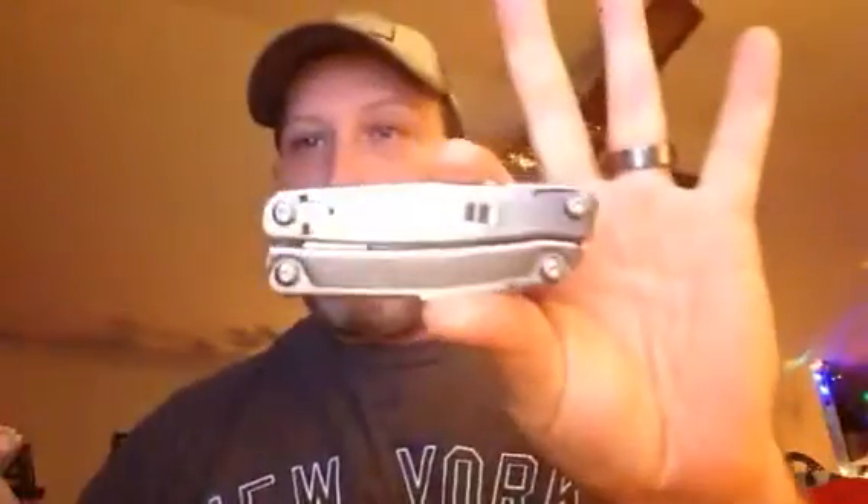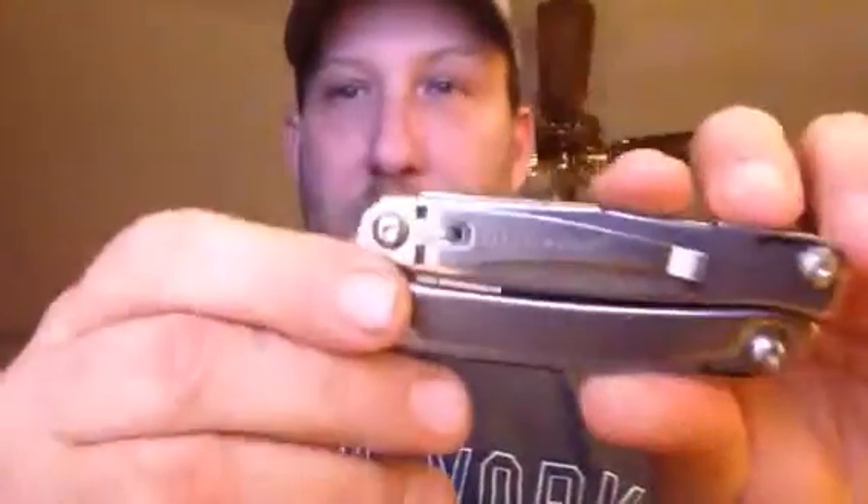It's got this cool little clip on it for your pocket. It pretty much folds up like this so you can put it into your pocket.